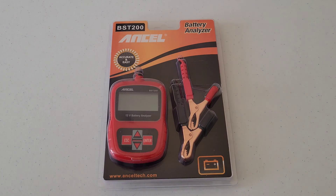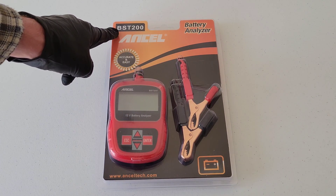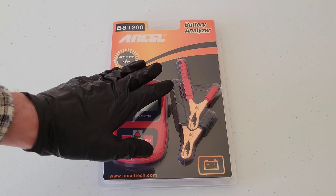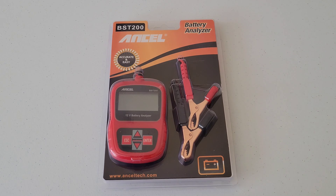Hey guys, welcome to the video today. In today's video, we are going to check out and put to use the Ancel BST200 Battery Analyzer. I have a Toyota Corolla that has a battery that's been in there for about five or six years or so. I think it's on its way out, so I thought it'd be a good opportunity to test out this battery analyzer and see how it works and what condition my battery is in.